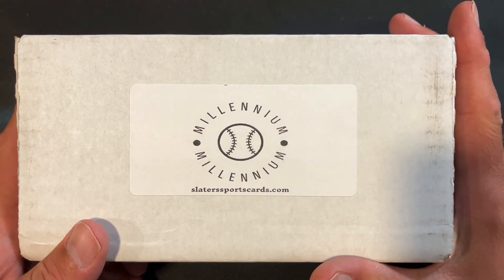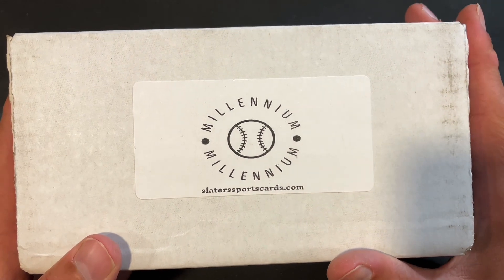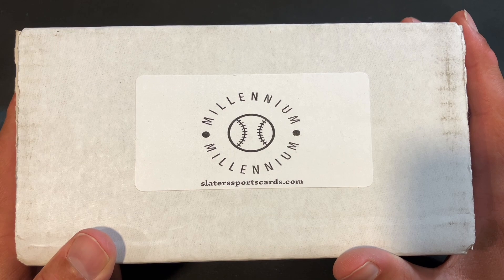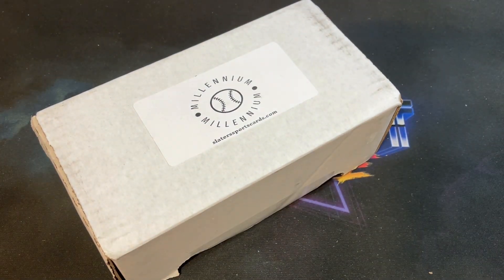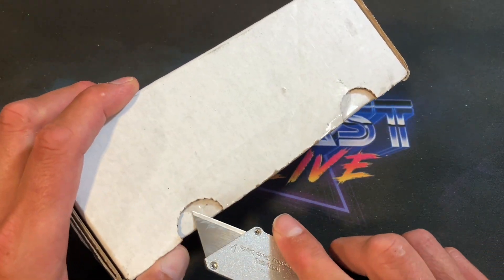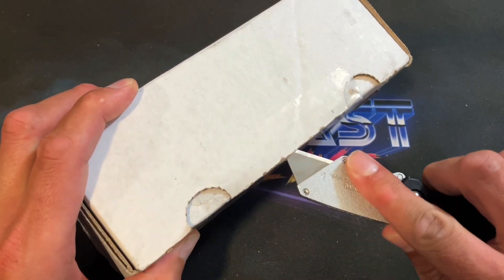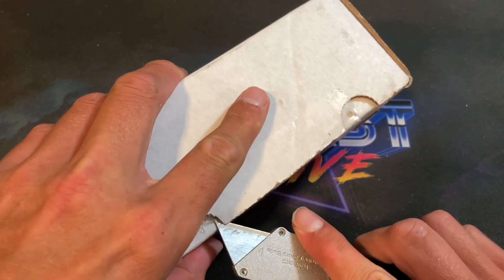Tonight we're going to switch it up and check out some different years of cards. Inside are nine to eleven packs of baseball cards from 1995 up through 2005 — some pretty premium packs I don't get to open all that often. They're in stock on the website right now at $79.99 with free shipping on all products. They also have basketball and football products.